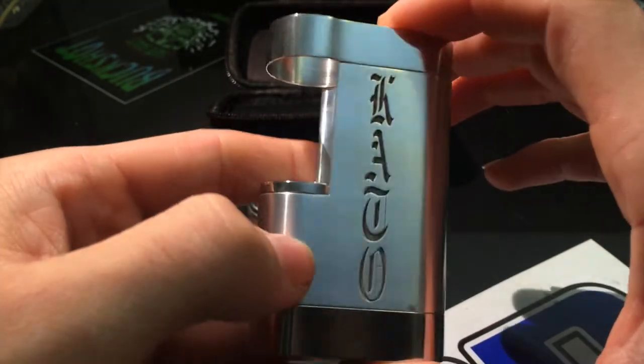Let's go back up top and have a vape on her, why not. It just performs, man. It's what is to be expected of a non-regulated, just battery mechanical mod.